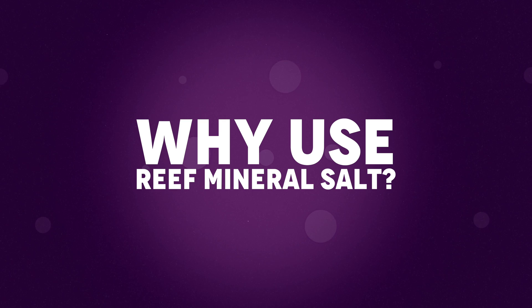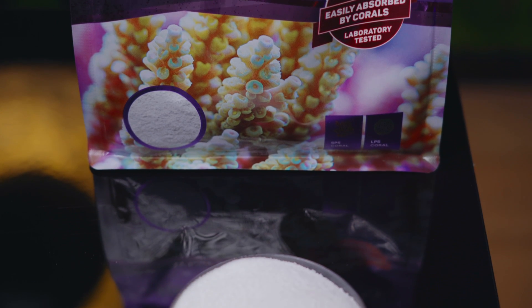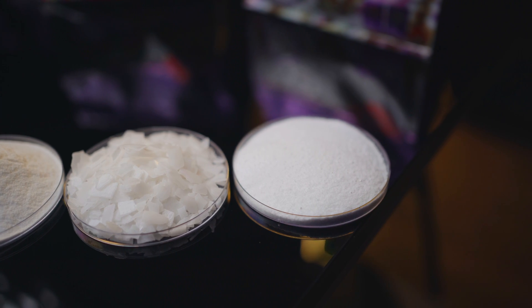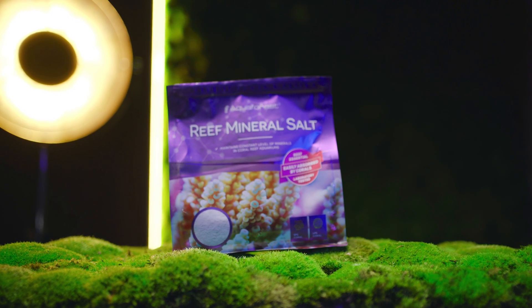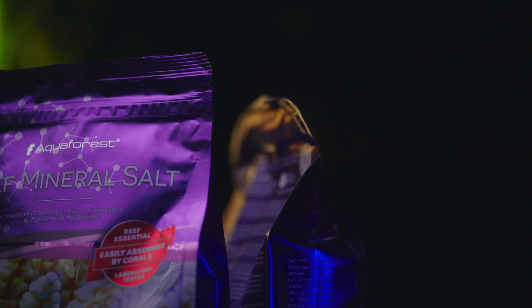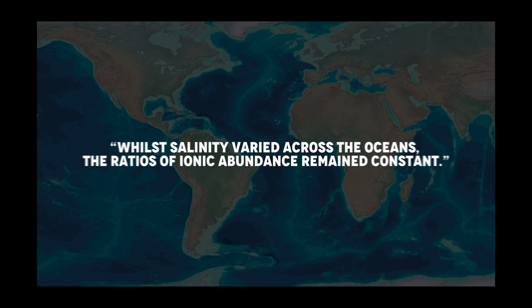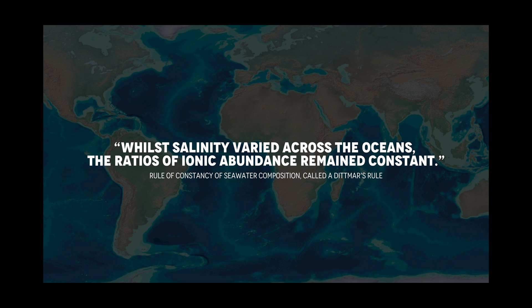Why use reef mineral salt? Reef mineral salt is actually a salt without salt. This sodium chloride-free powder is essential for keeping ionic balance. It contains basic components found in natural seawater and replenishes trace elements, but its main role is keeping constant proportions. It's important because all oceans and open seas contain the same salts in the same percentage ratio, and water from each reservoir differs only in concentration.